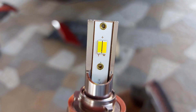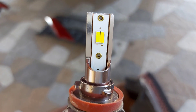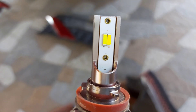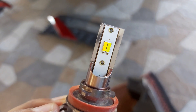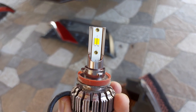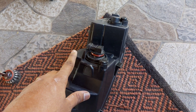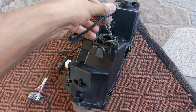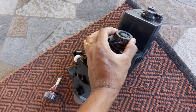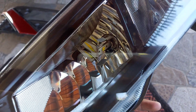This LED has two filaments and a special feature — it can change between three colors based on your driving style: pure yellow, the original color, and pure white. The color changes each time you switch the fog lamps on and off. I bought this H7 LED from AliExpress for around 1,300 rupees. I removed the existing halogen bulb and installed this LED by turning it counterclockwise.